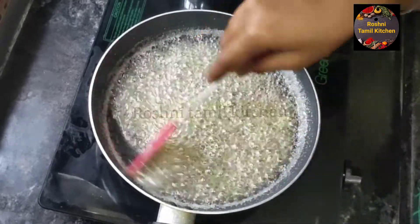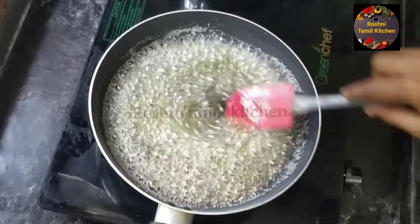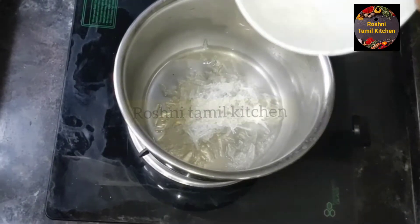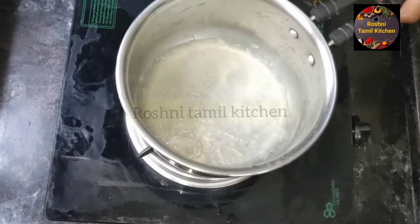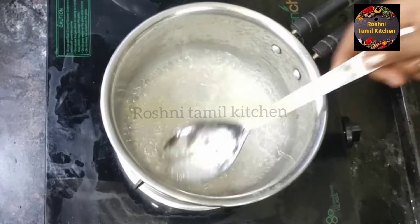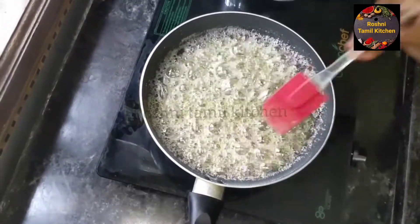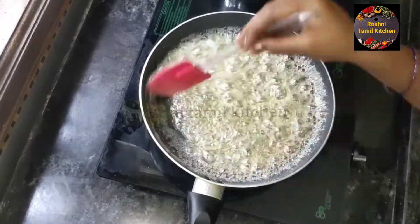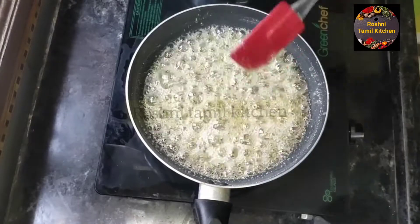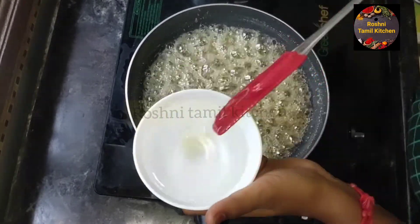Now place the whole mixture on the orange layer. Add 1 cup of the ingredient and stir when it melts. Add 2 cups more and pour. Add a bit more, and continue adding in stages.